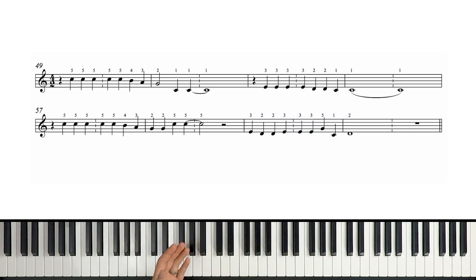Now what I'd like to do is cue up our backing track so we can play along in time and focus on these rhythms. First let's do it at a slow tempo, then we'll speed it up to the full speed. Let's try that now.